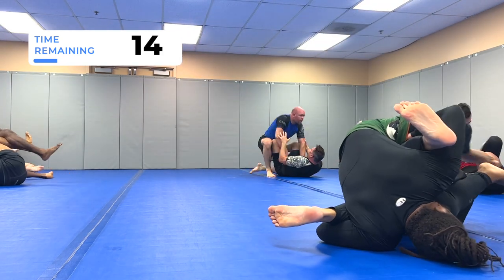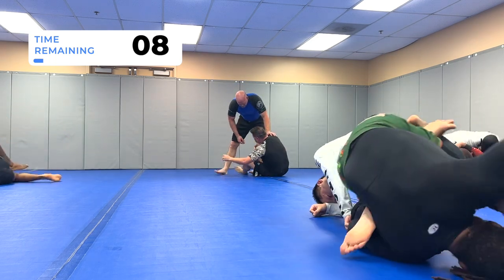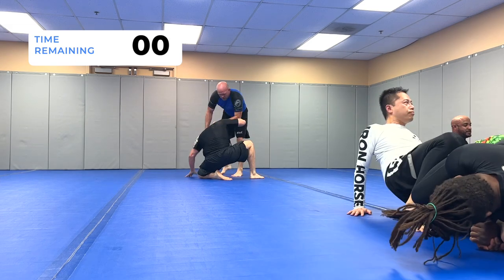Normally I would go for the knee bar but I switch to the heel hook, using my other arm to keep Chew's leg isolated. I post on my head and go for that inside heel hook.